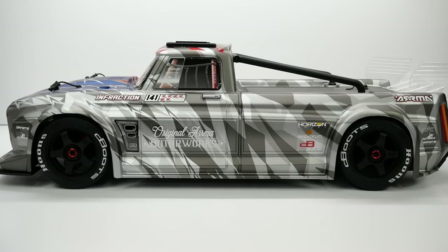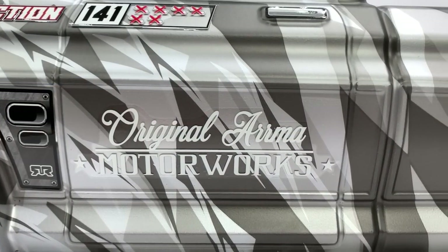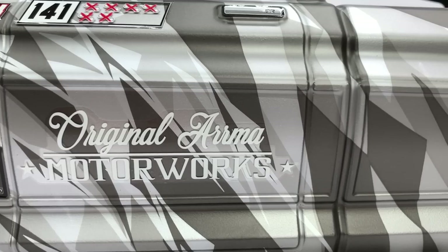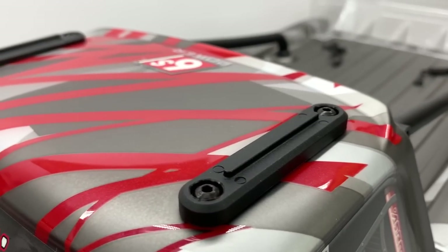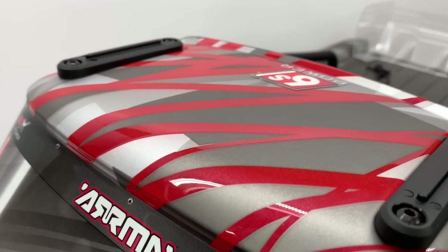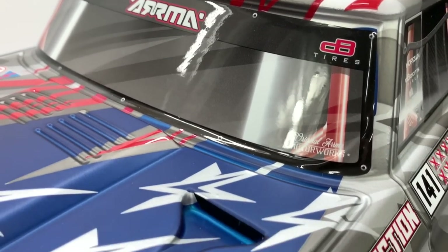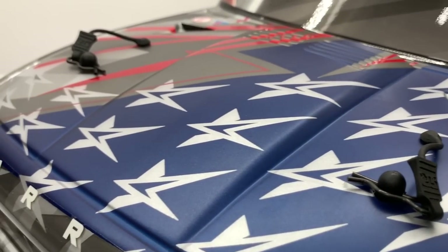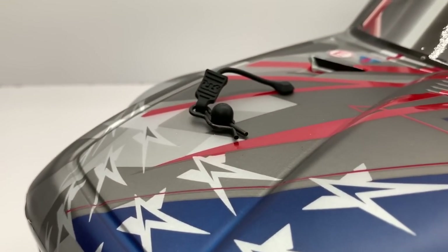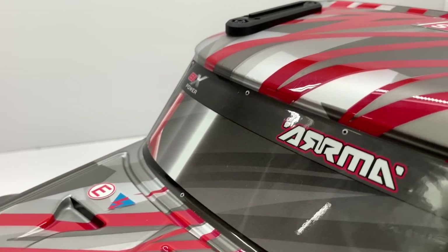Now the body on this stealth gray version is super cool because it's mostly a flat design throughout, and they created that with painting it on both the inside and the outside it looks like. There are some gloss effects and you kind of see that in the red scheme on the roof and slightly going onto the hood. But overall I love the design and all of the different graphics. The super surprise on the stealth gray version is the stars and stripes going across the hood and onto the roof — super cool design with that nice patriotic feel.